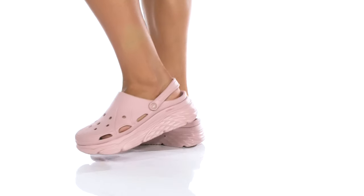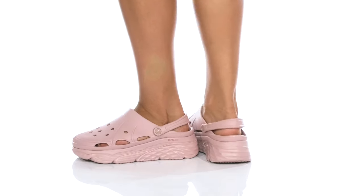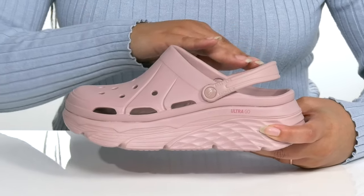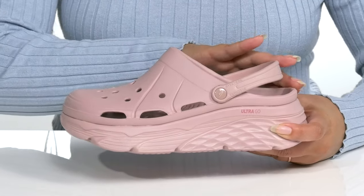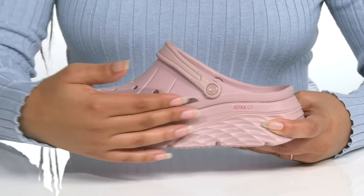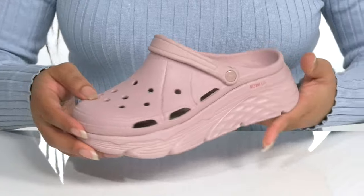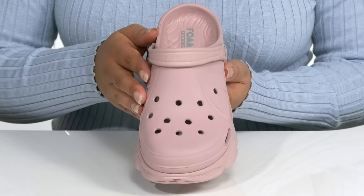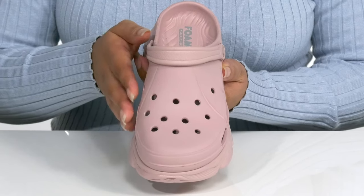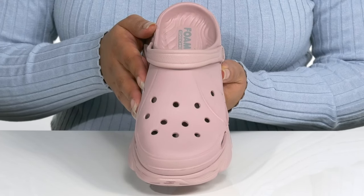Hit the beach in comfort when you wear these cool sandals by Skechers. They feature a synthetic upper with a wide opening and sling-back strap to help secure them to your feet, that can be easily converted to a backless slip-on style. There are perforations at the side for breathability and holes on the vamp where you can add some Jibbetz, giving you a more customized look.